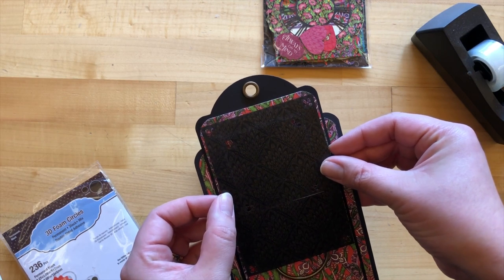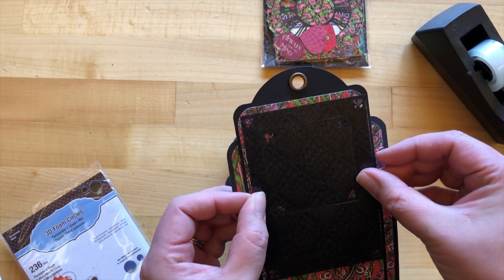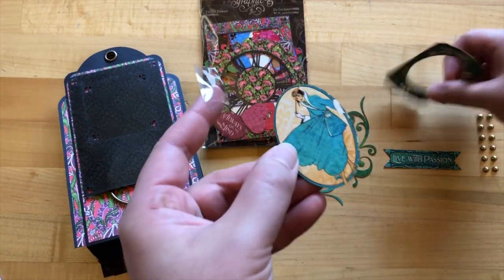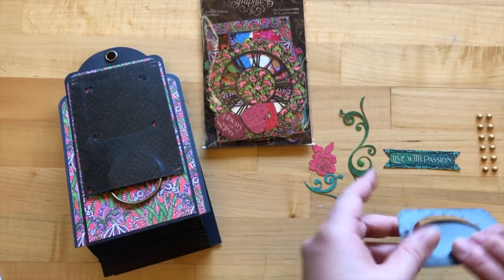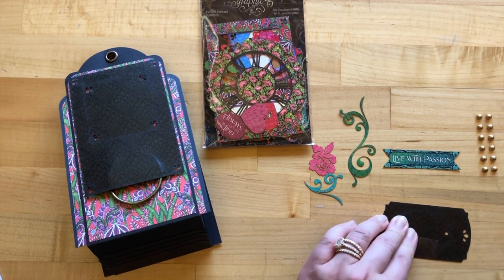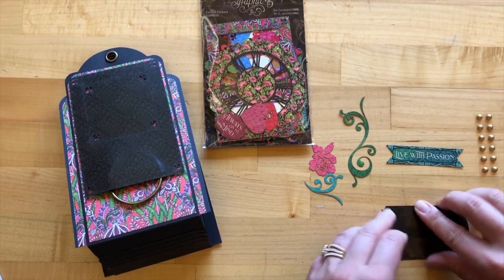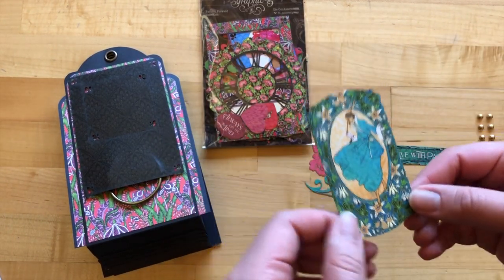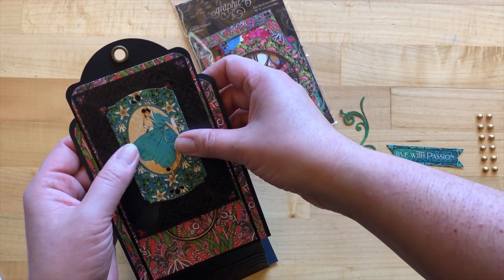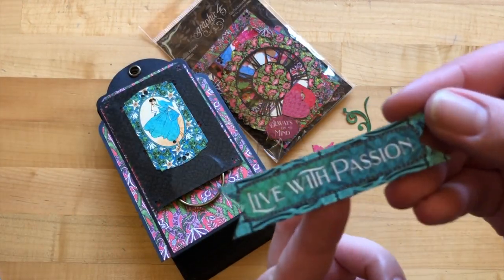It's going to go up towards the top with about an eighth of an inch of the pink showing on either side. Then we're going to grab these other pieces from our die cut assortments and adhere our oval frame just back inside, putting the clear tape just on the black background. Now that it's adhered back, we'll glue this on towards the center of our frame, just about a half an inch from the top, and then adhere 'Live with Passion' — that's going to go on our black frame as well, about a quarter of an inch from the bottom.